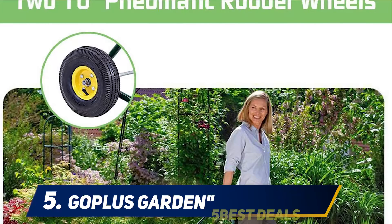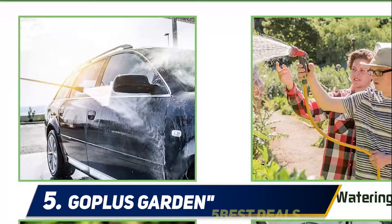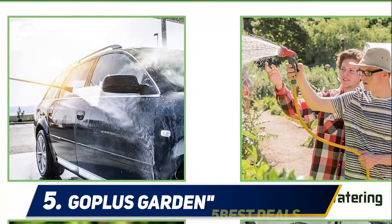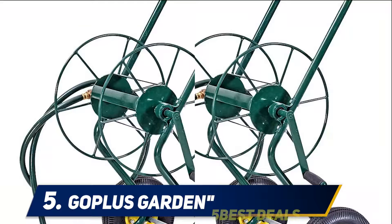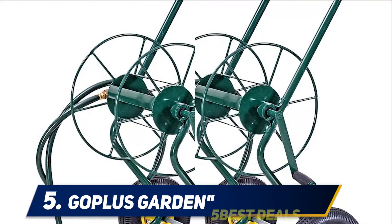If you are worried that you aren't skilled enough to connect the reel cart and water hose properly, you can consider this Goplas reel cart. The cart comes with a well-illustrated, detailed, and easy-to-follow guide, so even the newbies won't have issues connecting it.